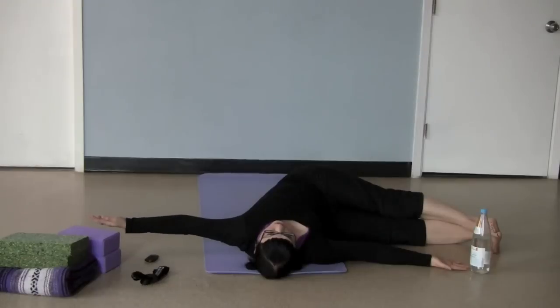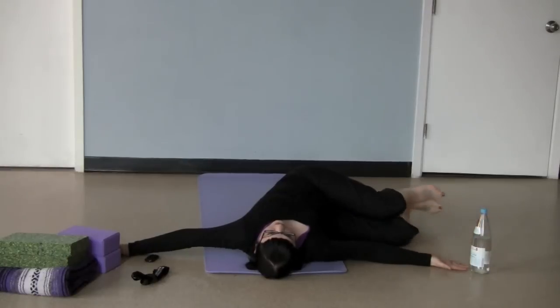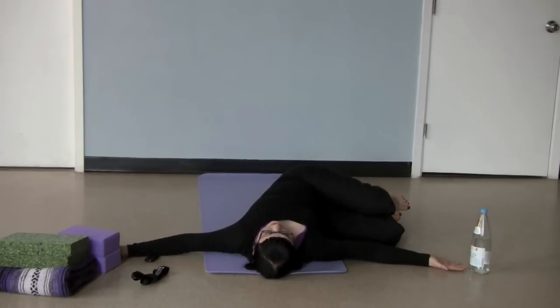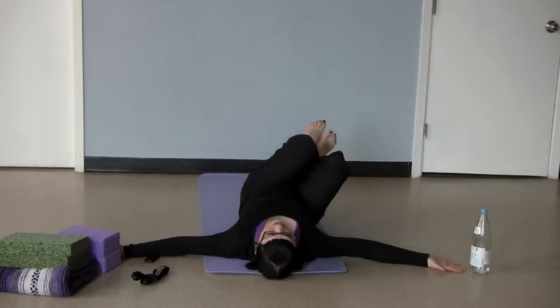If, when you do this on the floor, this isn't a good option for you — you want your hand at the very least to be on the floor here — then you'd want to bend the knees and just practice there first. To come out of this, you're going to keep your ankles and feet together and again on an exhale, lift back up to center.